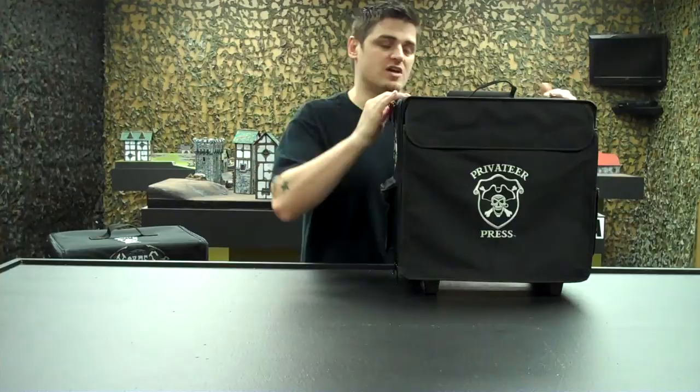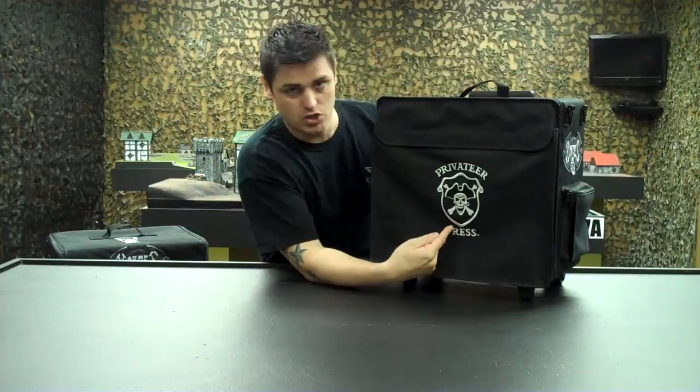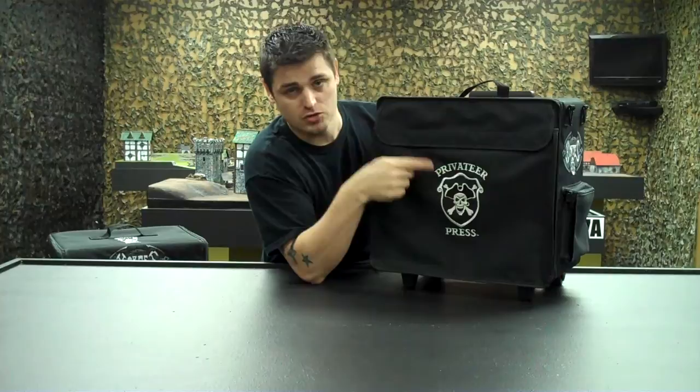What's cool about this bag is you have the hard durable inner shell — this thing is rock solid. Let's look at some of the different items, pockets, and features that this bag has, besides the gorgeous huge logo on here. What do they say at Privateer Press? You know you better have a pair to play their game.